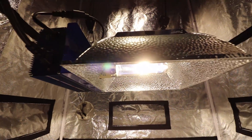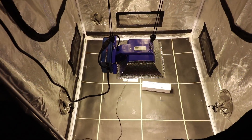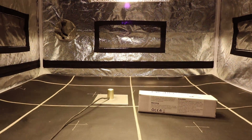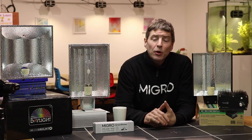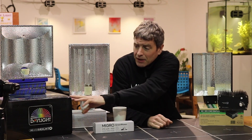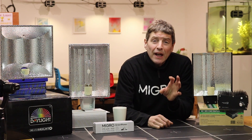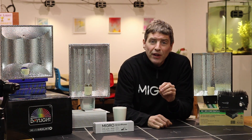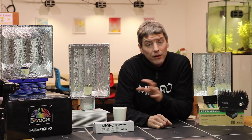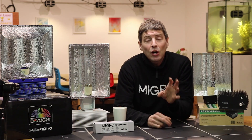We used the same bulb in all the ballasts, put all the fixtures into the same one meter by one meter tent, and hung them all at heights where the center point measurement didn't go over 1,000 PAR. Interestingly, the Maxi Bright and the Growers Choice neither had optimum hanging heights listed, so I had to calibrate them myself. We then tested all of them for total power output.